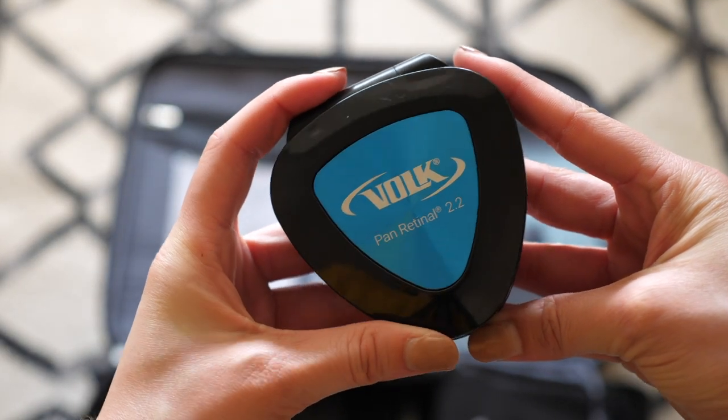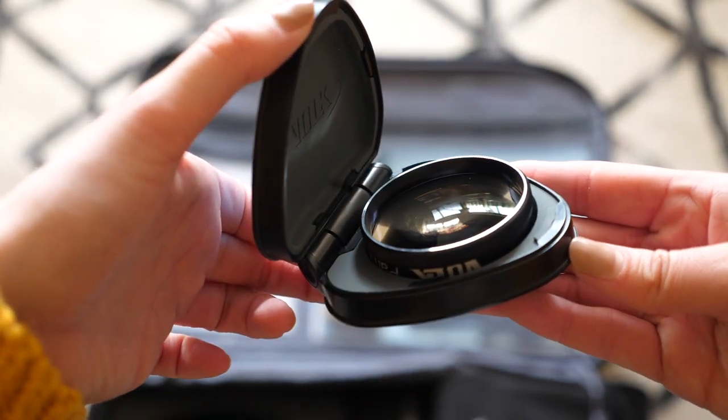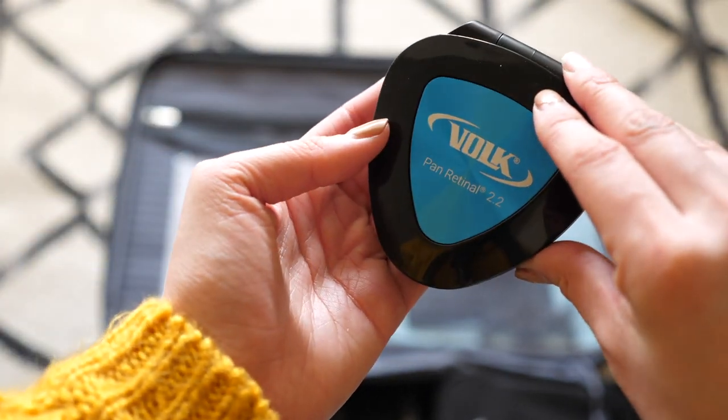I do have a panretinal lens. I don't use it a lot — I like my 20D a lot. The panretinal just seemed kind of heavy, but now that I'm better at BIO, I might do a little more of a compare and contrast and see if I want to keep it or sell it.